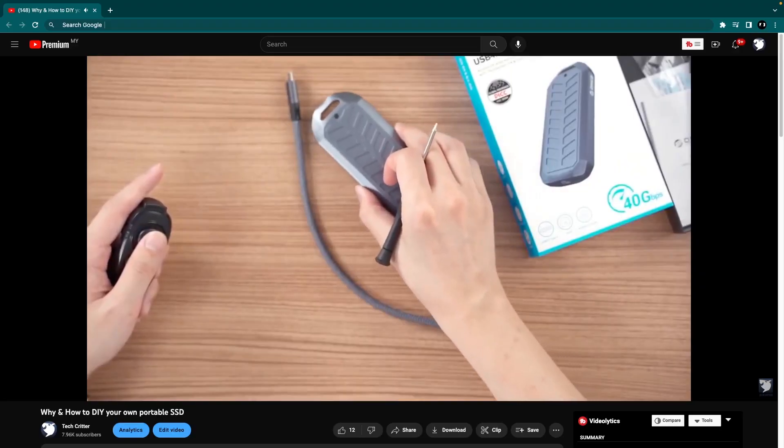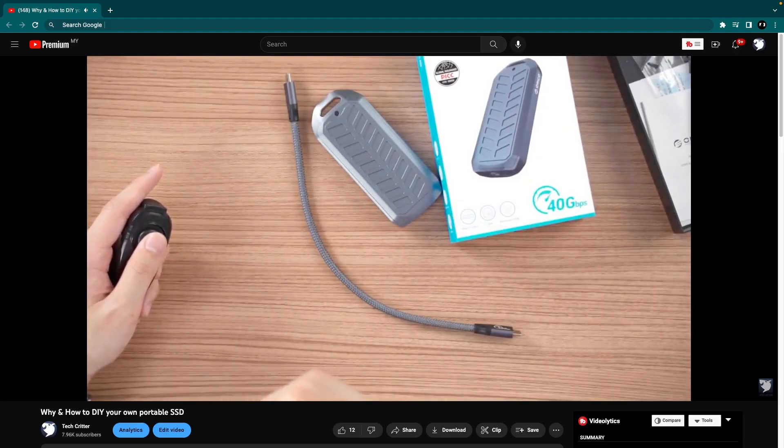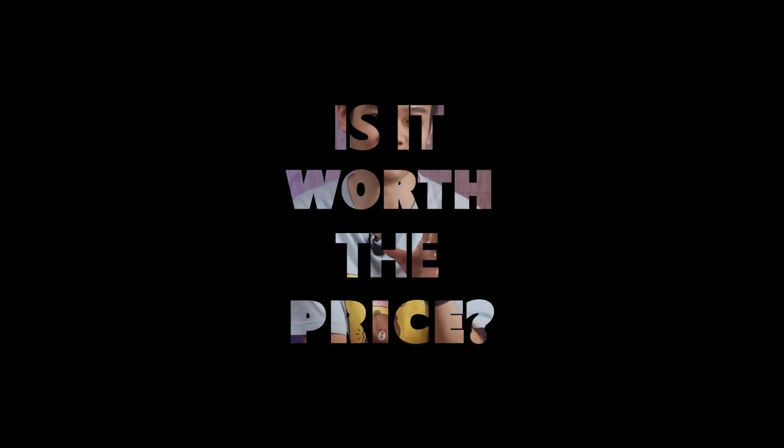A few months ago, we did a video talking about how to choose the best SSD and external enclosure for yourself. In that video, we were using one of the many enclosures that Oracle has in their catalog, alongside a PNY CS2140 SSD. After tasting the speed, I immediately fell in love with it, and I set off on a quest to create my own perfect USB 4.0 SSD. My question for this video is: is it actually worth the price to upgrade to USB 4?